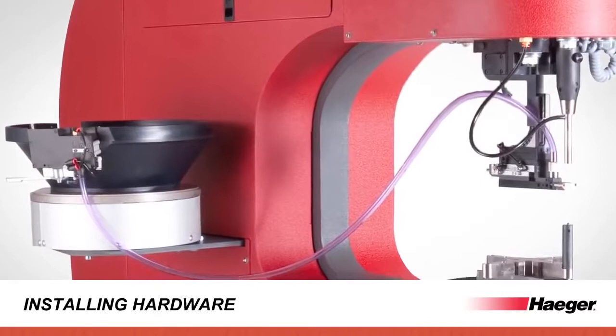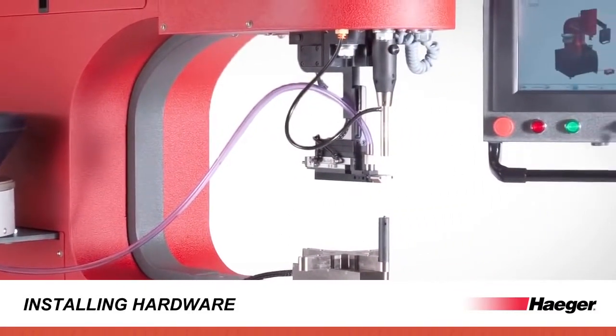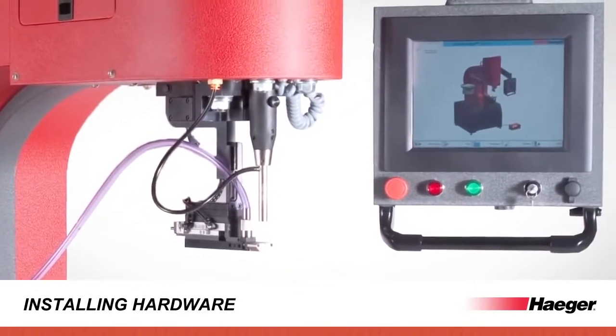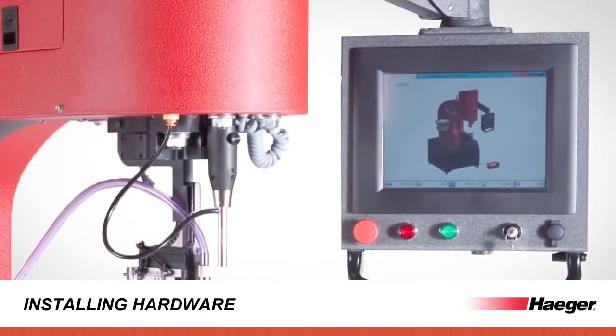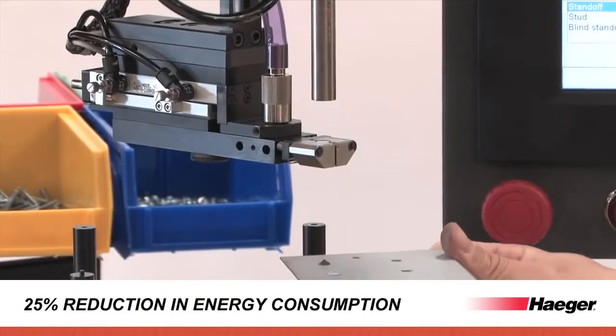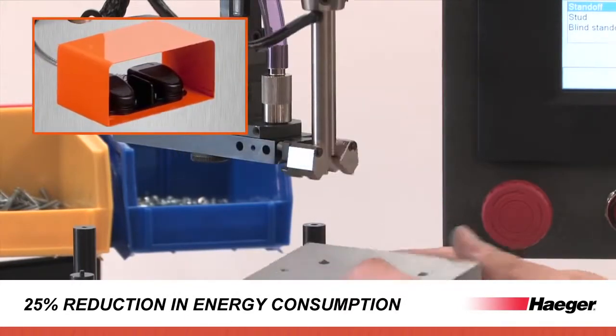Increased ram speed and full simultaneous fastener load reduces cycle time to under 2.5 seconds, including fastener reload for 5.5 inch or 140 millimeter workpiece access. Our intelligent start-stop system, which engages the motor only when the foot pedal is activated, reduces annual energy consumed to less than $500 per year for a full one-year shift operation.